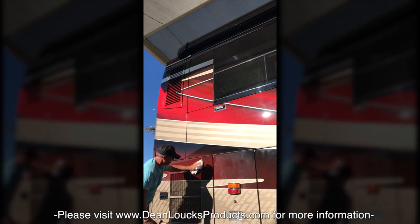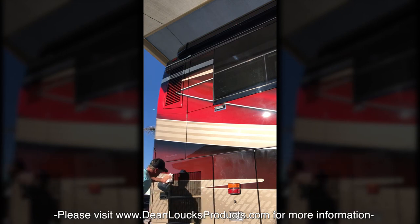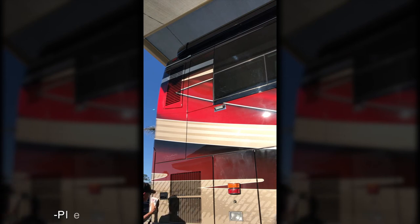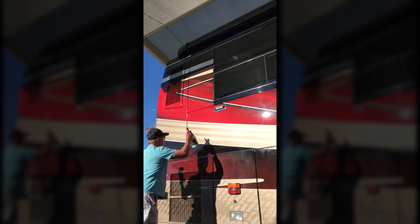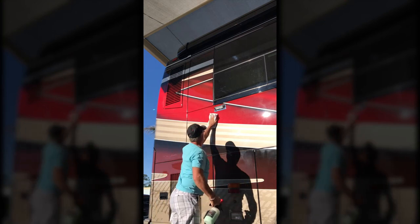This product is absolutely amazing at how smooth, shiny, and glossy it leaves everything that it touches. You can use it on the glass, on the mirrors, chrome. Tires — it doesn't really do anything for those.